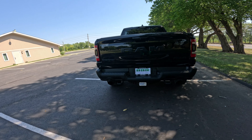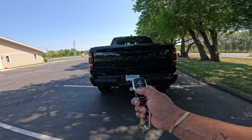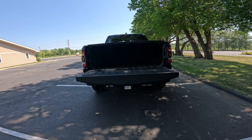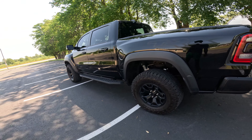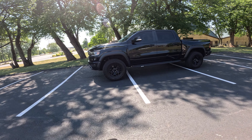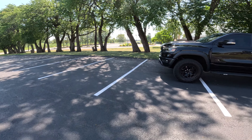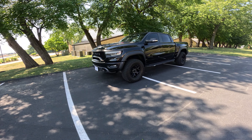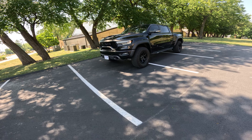We come back here and I've got the button where it lets it come down automatically. Another look at the TRX graphic on the side. The camera turned off because it was too hot — but just look at it. It's a very large truck for sure, but that side profile is just beautiful.